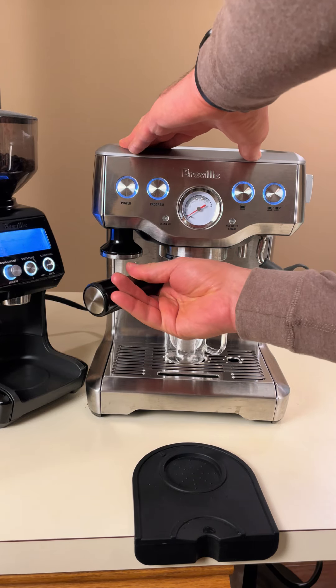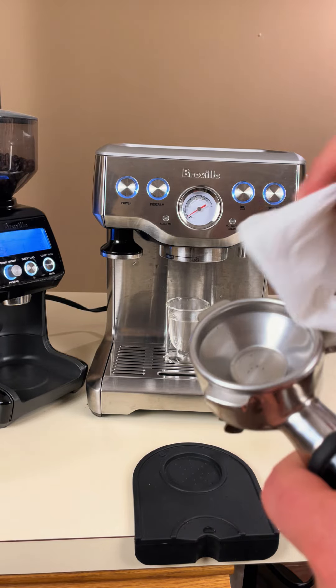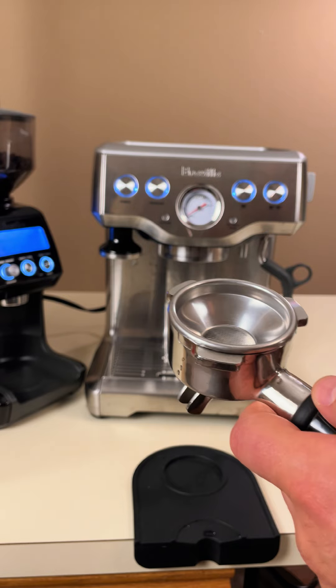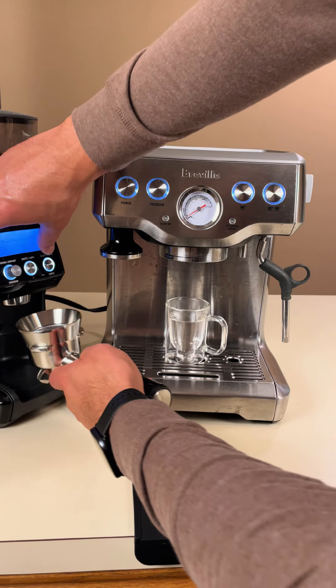Now, we'll wipe down the portafilter with a dry paper towel to ensure there are no clumps in the ground coffee before we add it. Next, we'll attach the dosing funnel to the portafilter to prevent any coffee grounds from spilling while we work.